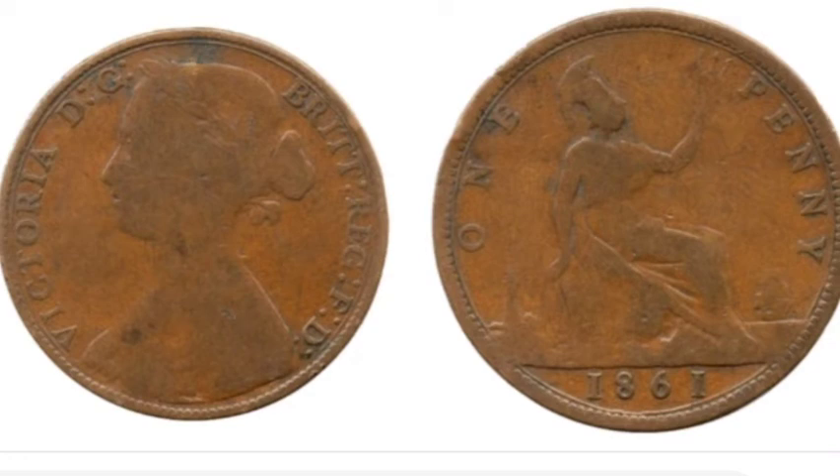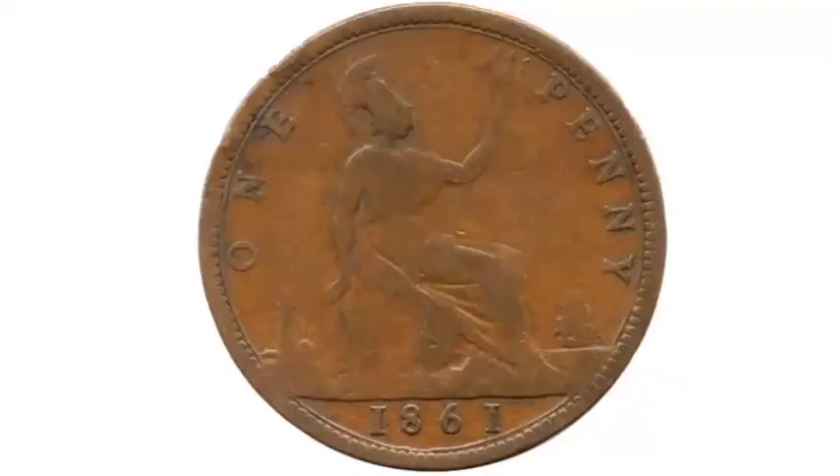Hi guys, Dan Stollers here. Today we're going to do a review and evaluation of the 1861 United Kingdom one penny coin.